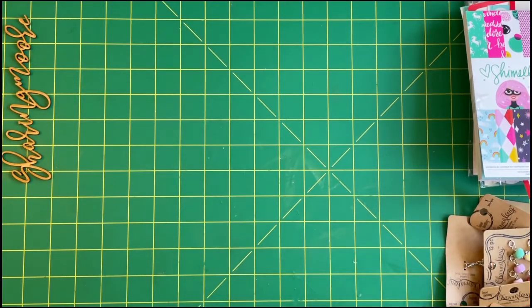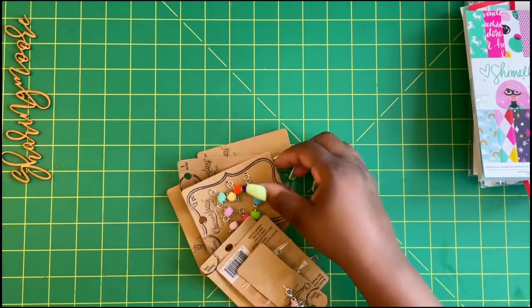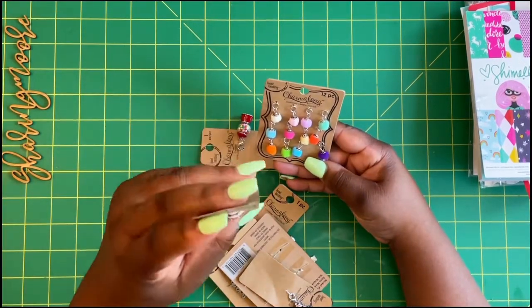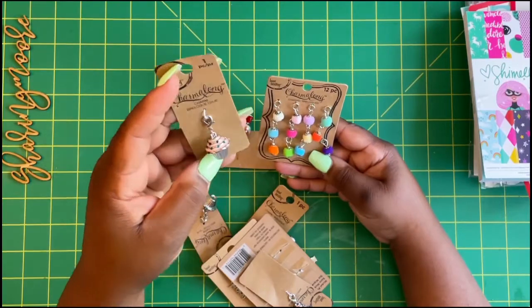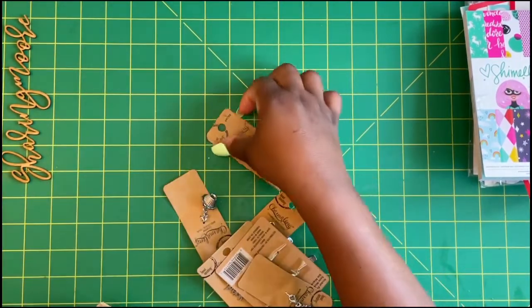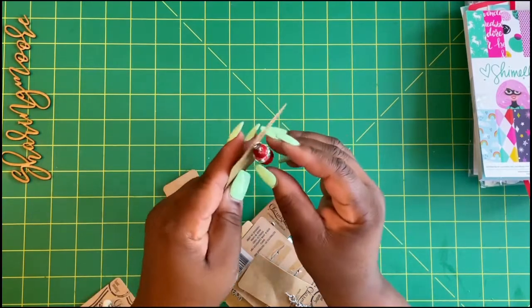For Michaels, they had a lot of charms for a dollar and 29 cents, and I get the extra military discount. I got this cupcake one and these little puffy ones in all colors.